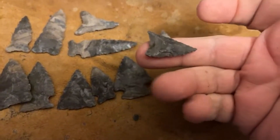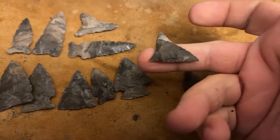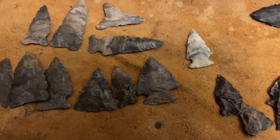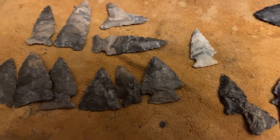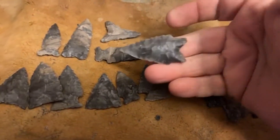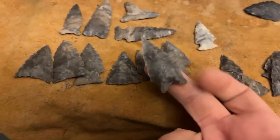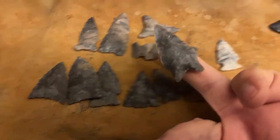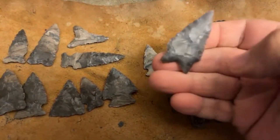Tiny little Esopus point. Just really experimenting with the local stuff here in the northeast. I did work a piece of Georgetown — just for comparison. Pretty thin, really nice. This was actually gifted to me — it was a big flake, and I just decided to work it down in between this stuff.